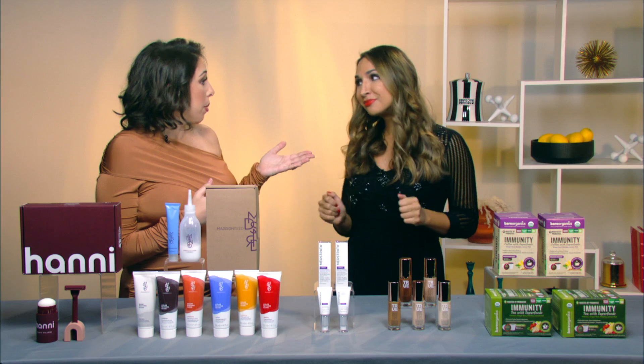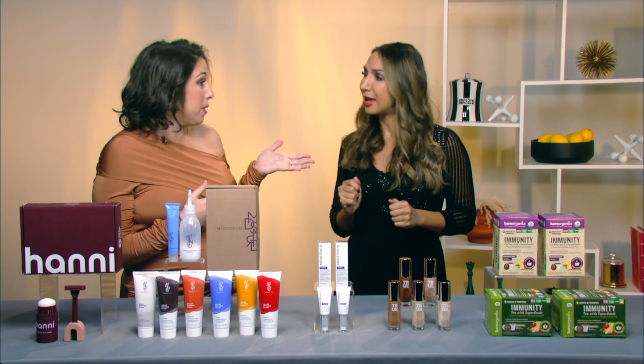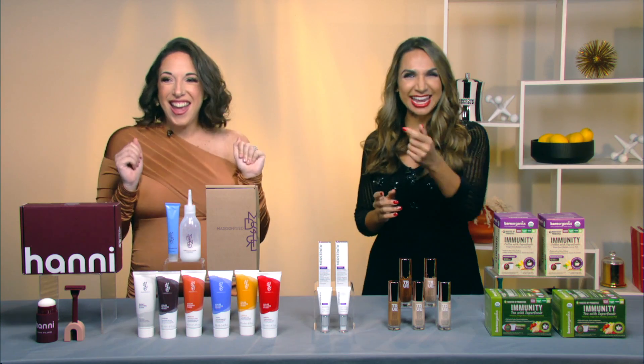Grace will be joining us a little bit later in the show with some more tips, so stay tuned.